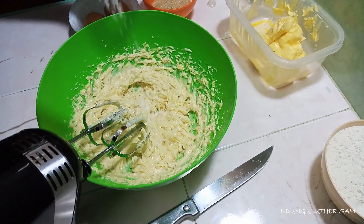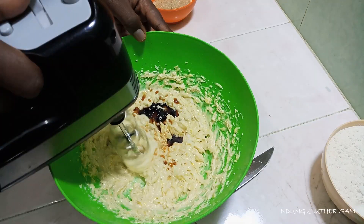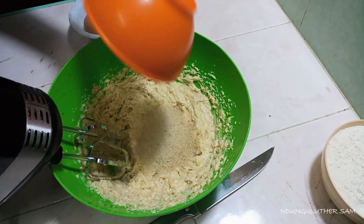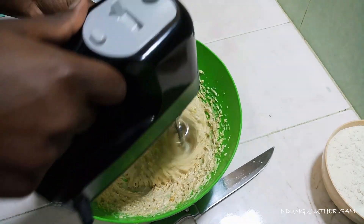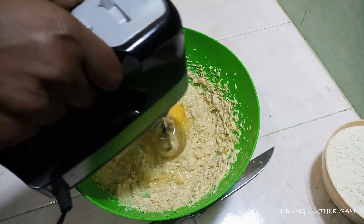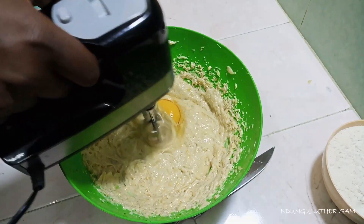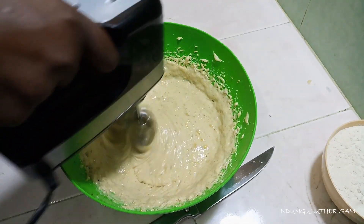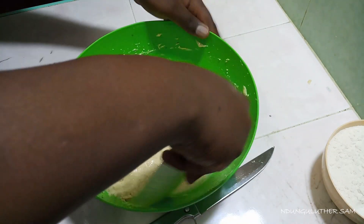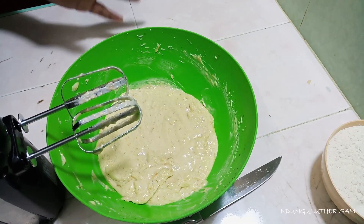I'll go in with my salt — about one-eighth of a teaspoon. I'll also add in my vanilla essence, and I'm going to add one tablespoon. Then I'll add in my sugar. Then I'll go in with my eggs, one at a time. Always remember to scrape the sides of your container so that everything can be well incorporated. And I tell you, the smell in this kitchen right now — I just have to try this recipe!